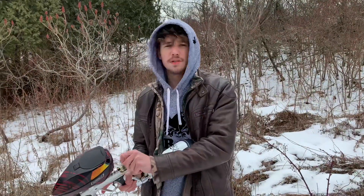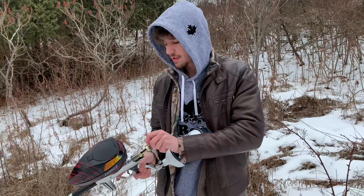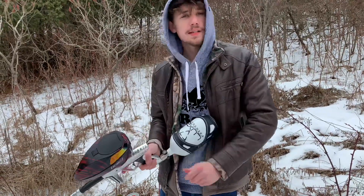All right guys, we switched over to the new soft tip bolt by Super Stanchy Customs, so we're going to shoot some through this one and see if we notice a difference.